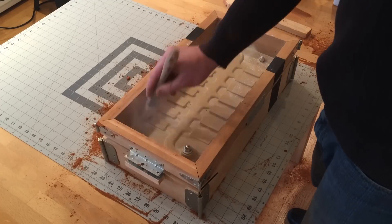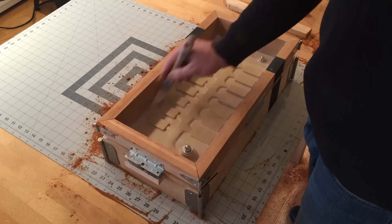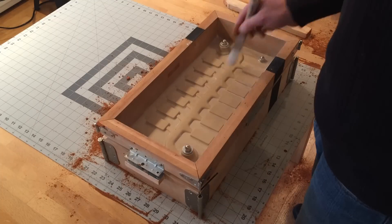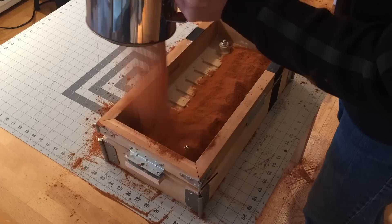Here I am applying some talc. Corian doesn't need much as it is already a pretty slippery surface. The black stripe on the flask is there to help me mate the flask correctly.